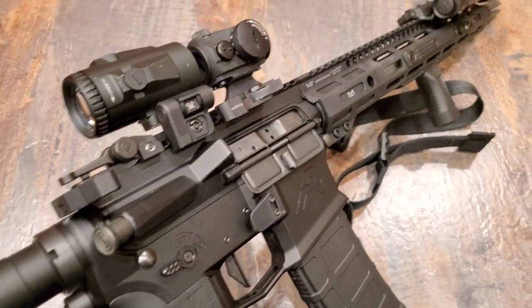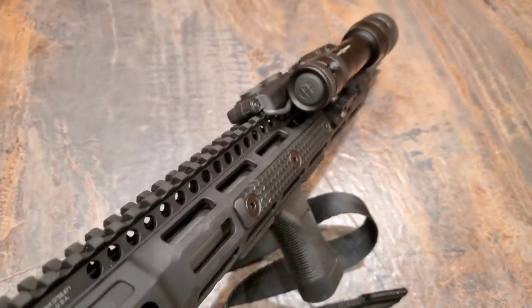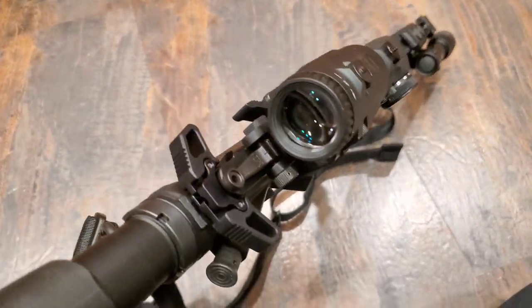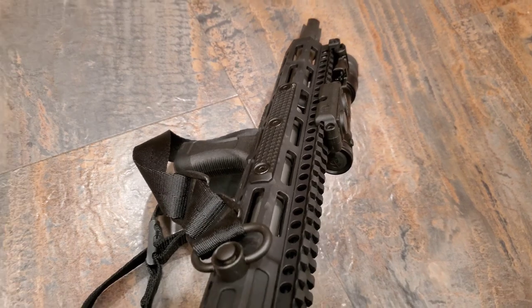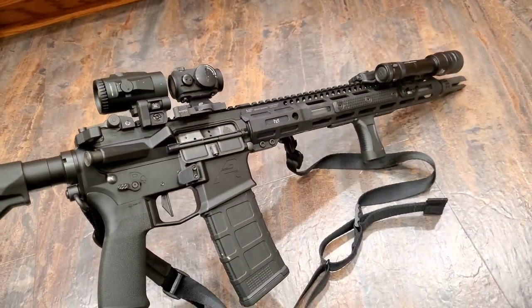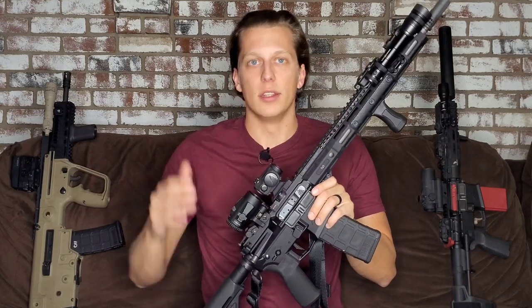One more technical note: make sure you know your height over bore and your holdovers, especially if you're running an LPVO with your reticle. These things are super helpful in close quarters — knowing where that bullet is going to impact versus where you're aiming. There are some really good YouTube videos on this topic, so make sure you know and understand height over bore and holdovers for your specific optic setup.